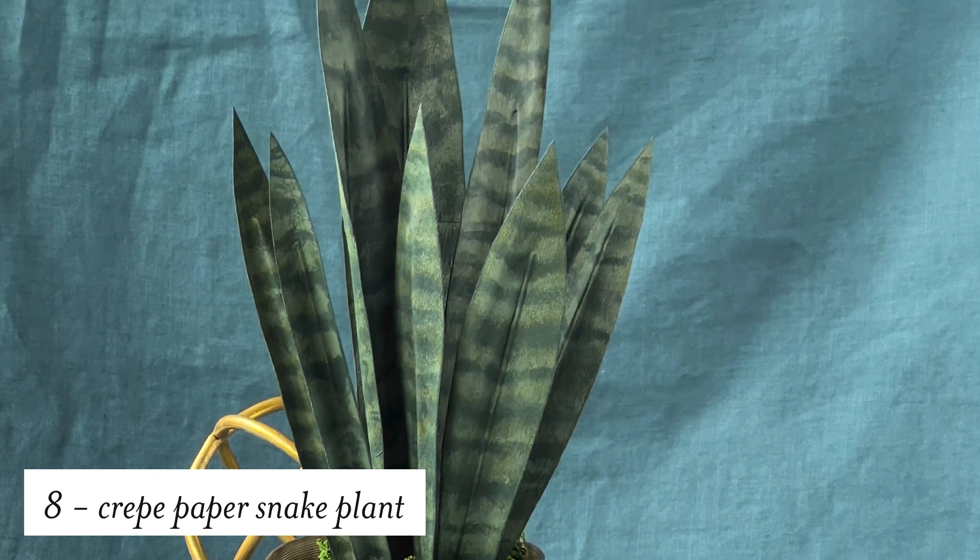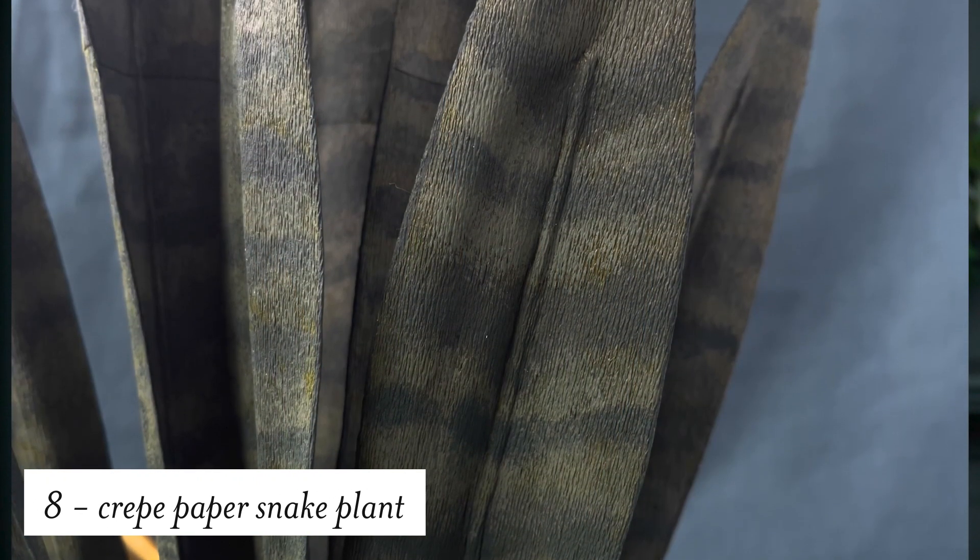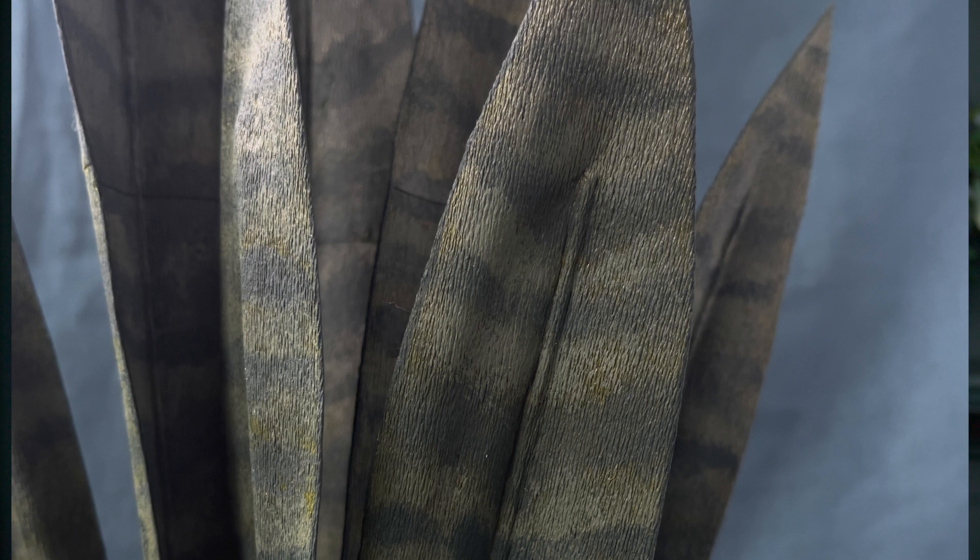To add to your paper plant collection, Megan has made this absolutely stunning snake plant. Look at all the detail on the leaves and she did this with paint. This seriously looks like a real snake plant.